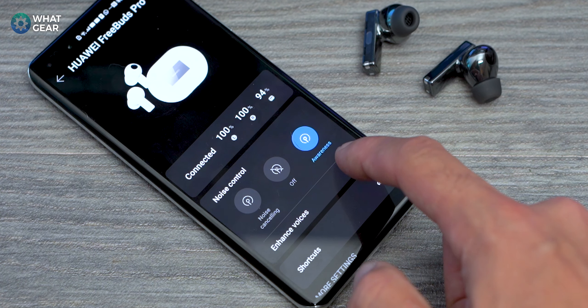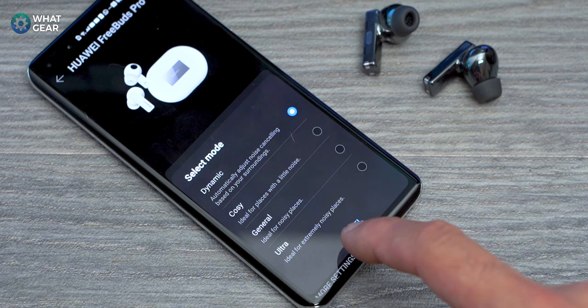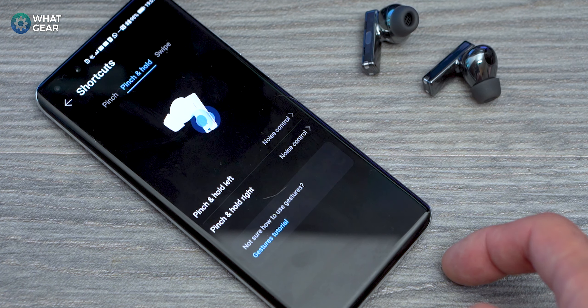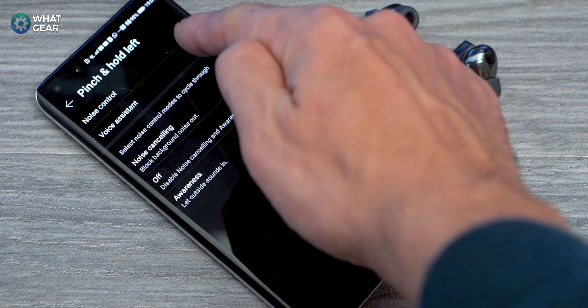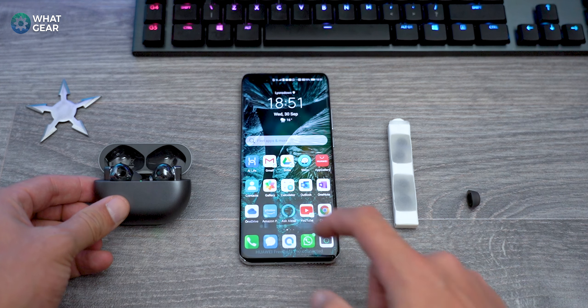If you own an Android phone, you get exclusive features using the AI Life app, such as the ability to tweak the ANC and customize the inputs — for example, you could use that long pinch to wake your assistant. If you own a Huawei device, usability gets even better: just pop open the case for the first time and it will automatically connect to your device without any Bluetooth settings. There are also wear detect sensors — when you take these out of your ear, the music stops; when you put them back in, it starts again.